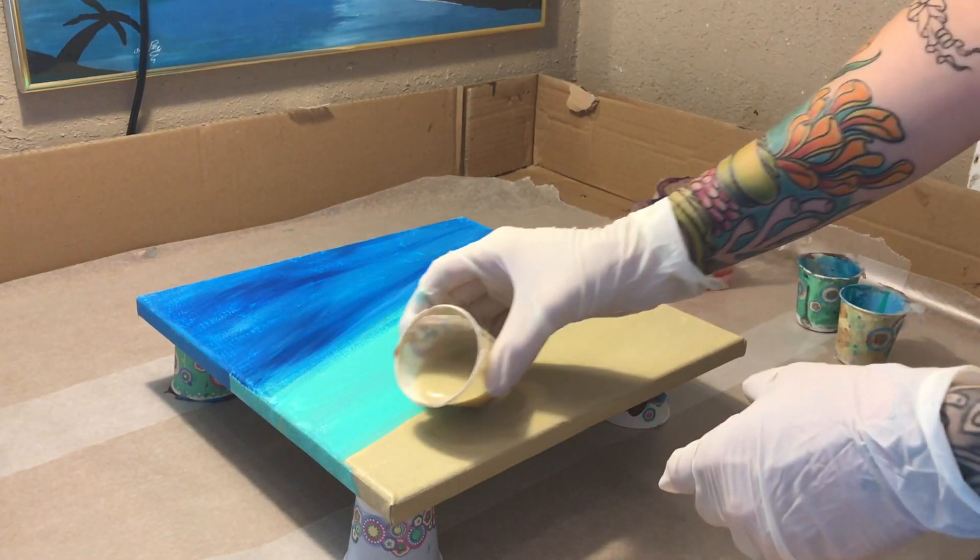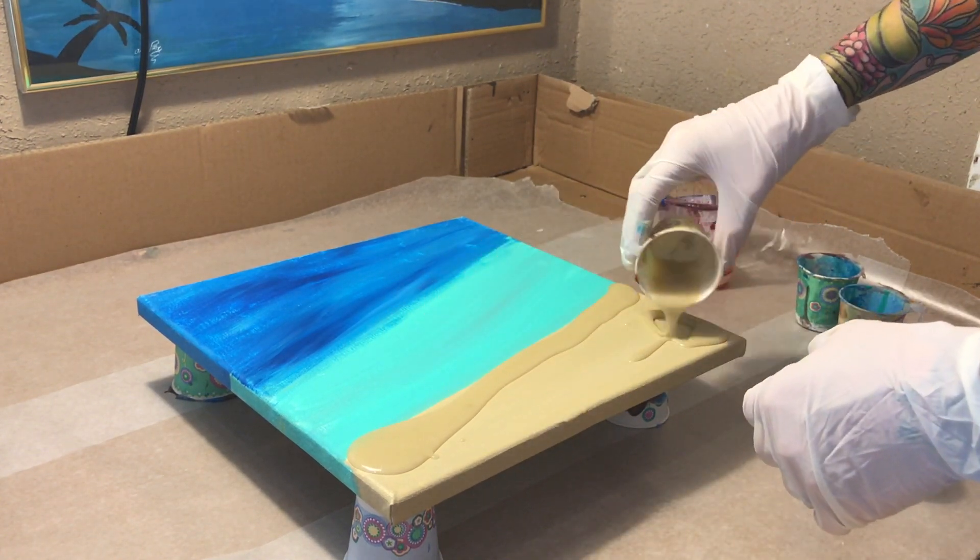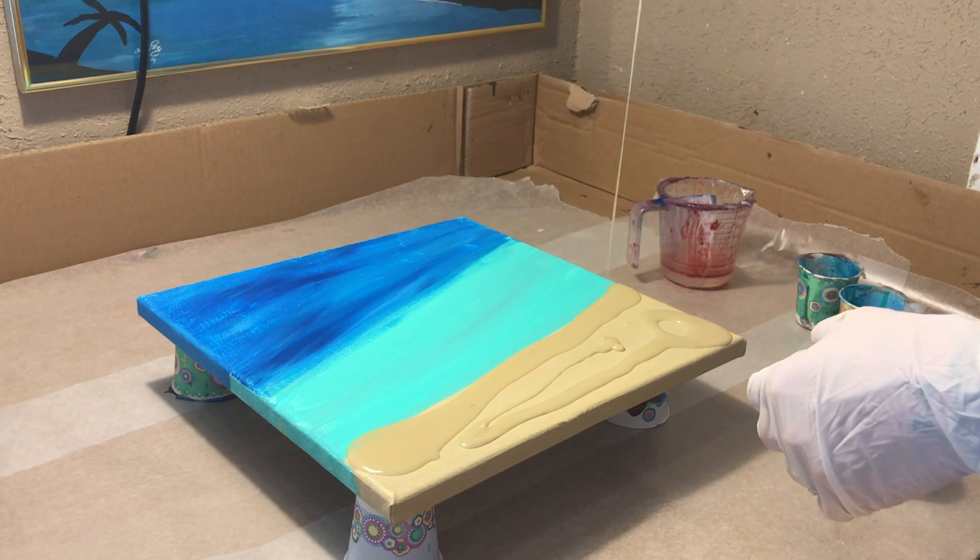It's about six feet long. I'm super excited to use my Pro Marine and do a project with you guys. So let's get right into the video, but stay tuned — this is going to be awesome. Today's video is all about techniques for beach pours or ocean pours.